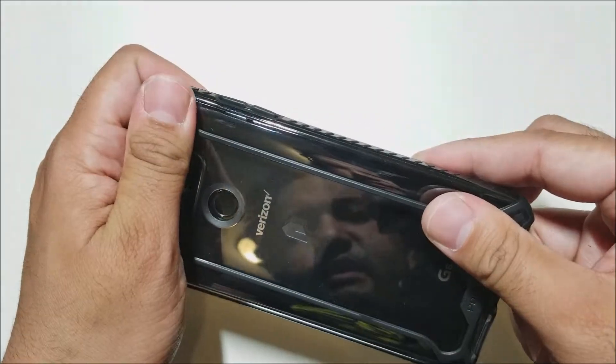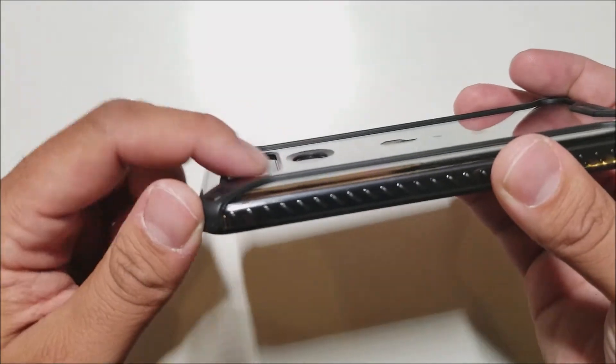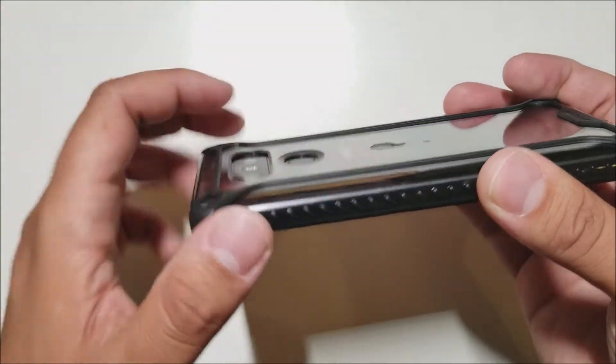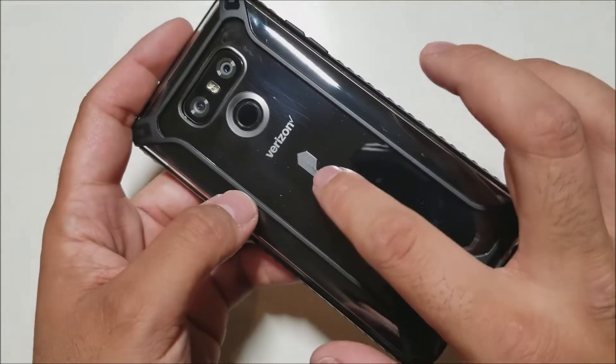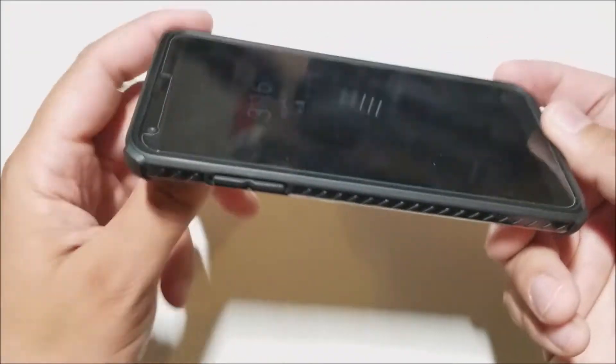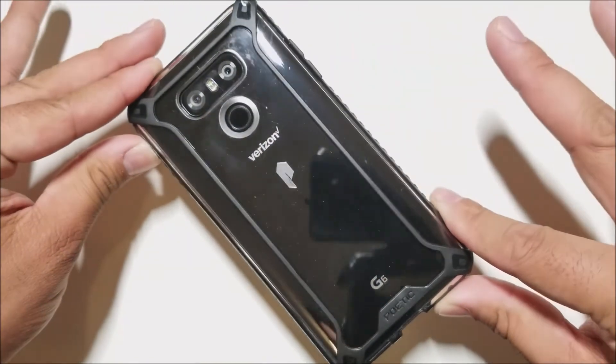This looks beautiful already and you do get a nice bit of a lip at the camera and on the fingerprint scanner, so you won't have any problems with that. We do have the Poetic logo right here and right there. It looks absolutely beautiful and matches perfectly — it's a beautiful design.